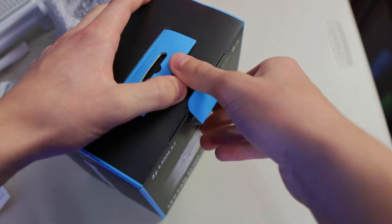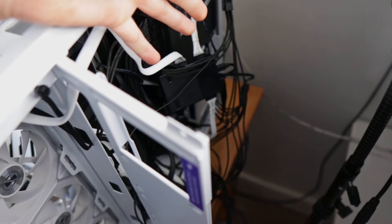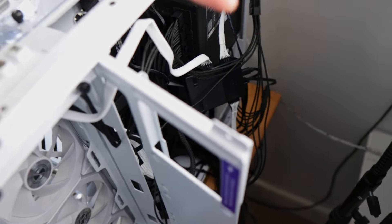I just finished installing the Lian Li fans, though I need to flip a few around since they're facing the wrong direction. This has taken way longer than expected — I started at 3 o'clock and it's now 9 o'clock with only one 30-minute break. It's currently day two now. I was up till about 2 a.m. running into more problems, but at around 2 a.m. I did get it to post, which is a great sign. Now we still need to cable manage everything.